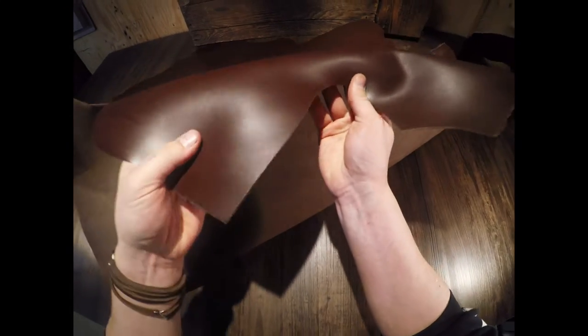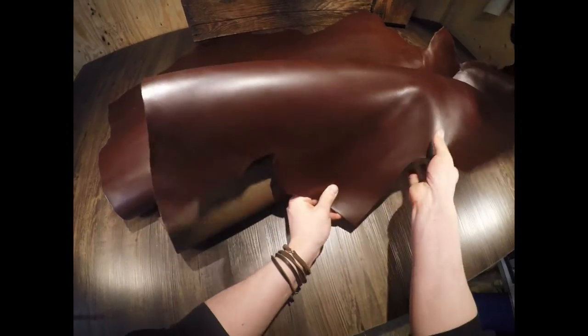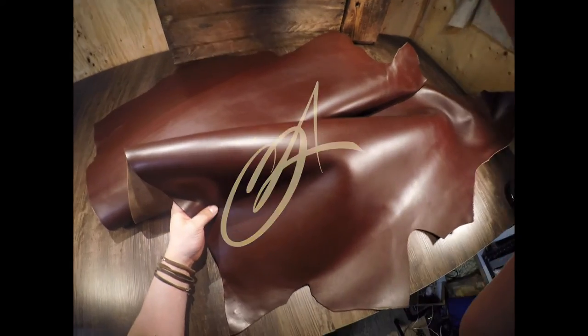On the flesh side you've got a lighter brown color and it's very cleanly finished. Very minimal extra material — 100% usable all the way to the edges, so there's no wasted material on this hide whatsoever. If you have any questions, reach out anytime. I hope this is helpful and I will see you in the next video.